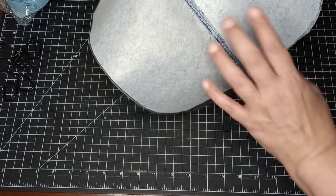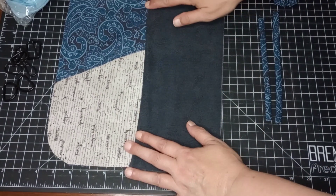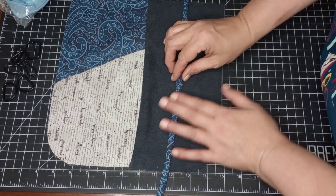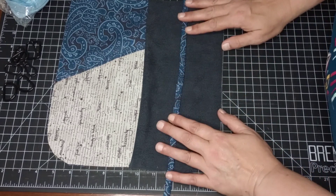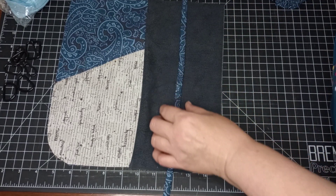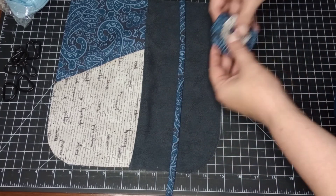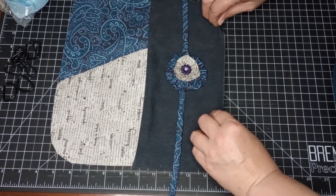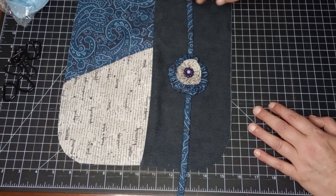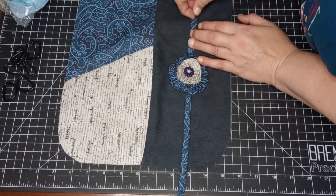I have this all done now and zigzagged in. Now you're going to decide where you want to put embellishments. I didn't have a piece long enough so I just made two of them. Remember, there's going to be a 3/8-inch seam around there, so you want to center the embellishment where you want it. I want to put the flower right in the middle. I'll throw a quick pin in to hold them in place so I know where I wanted them.